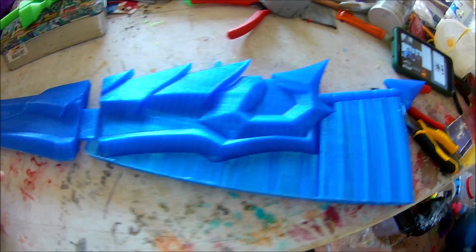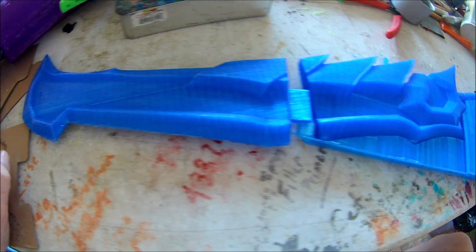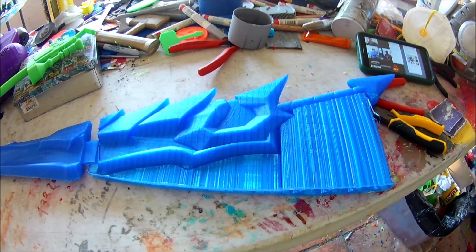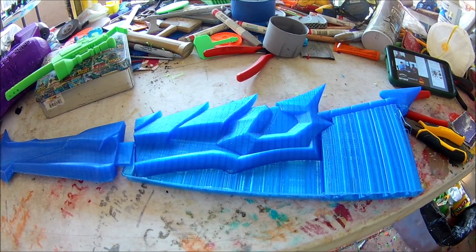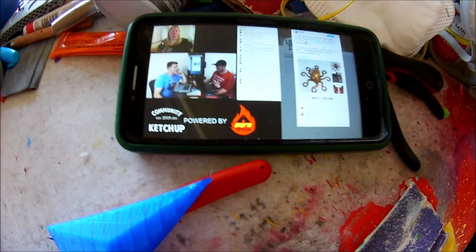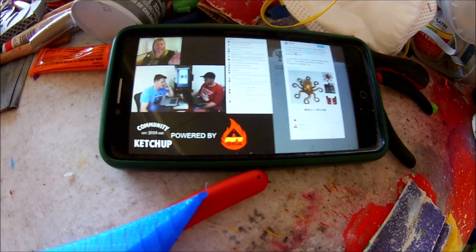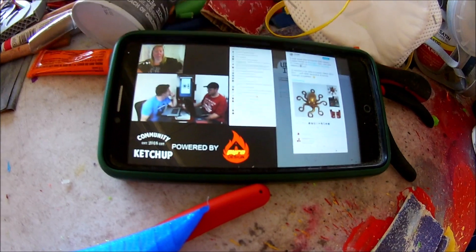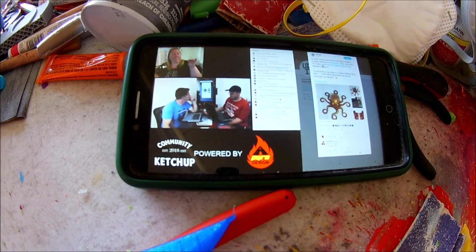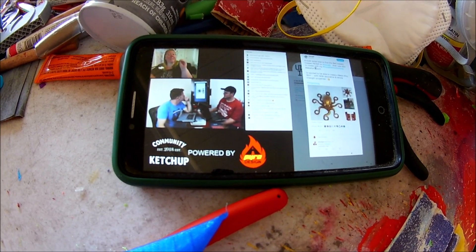I just want to do a little video of us doing this bigger prop model. Sitting here re-watching what I missed from the Community Ketchup stream on YouTube. Check them out — they stream every Tuesday. Find them on social media with hashtag community ketchup if you have any 3D projects you'd like to see on the show.